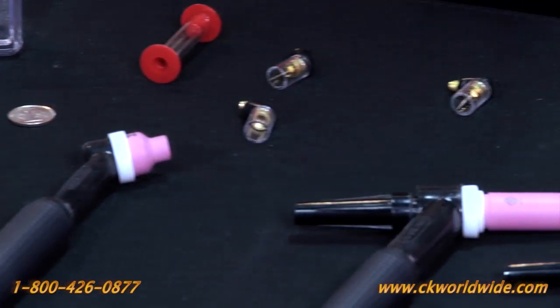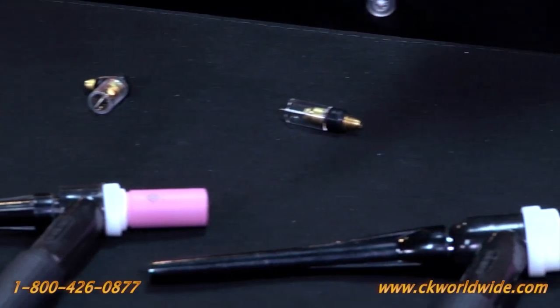If you have further questions about the CK MicroTorch, contact your local CK distributor or give us a call at 1-800-426-0877. Thank you.